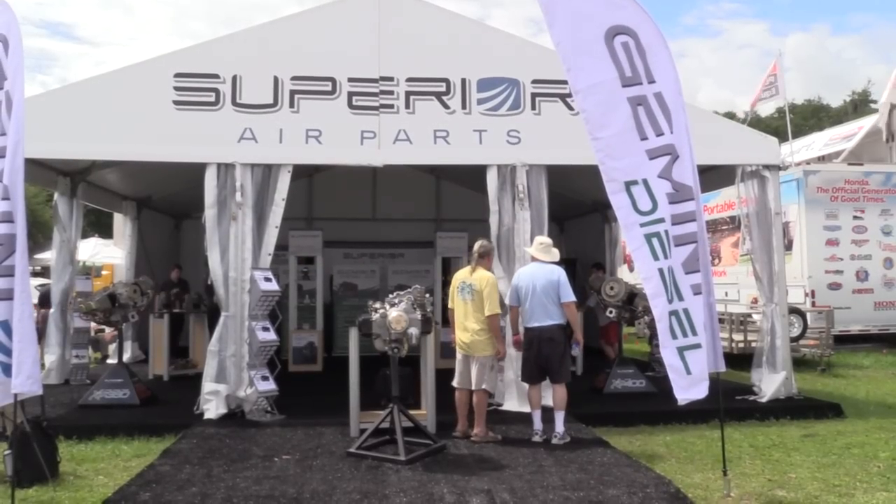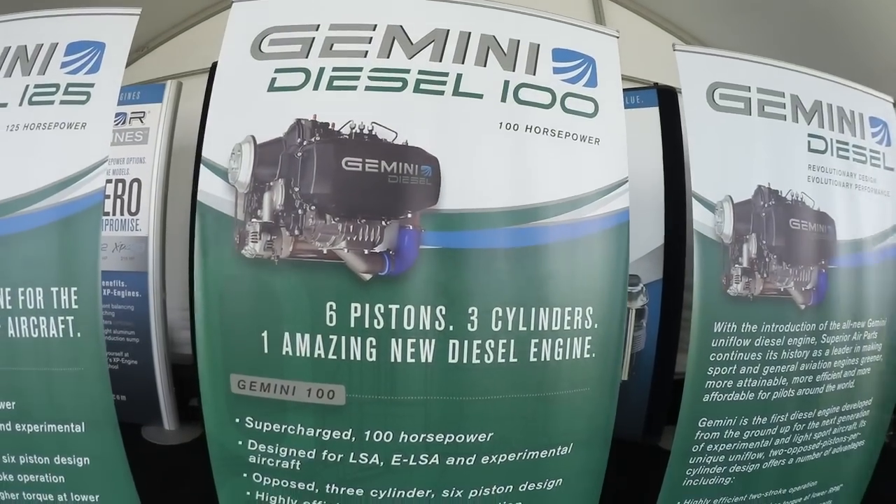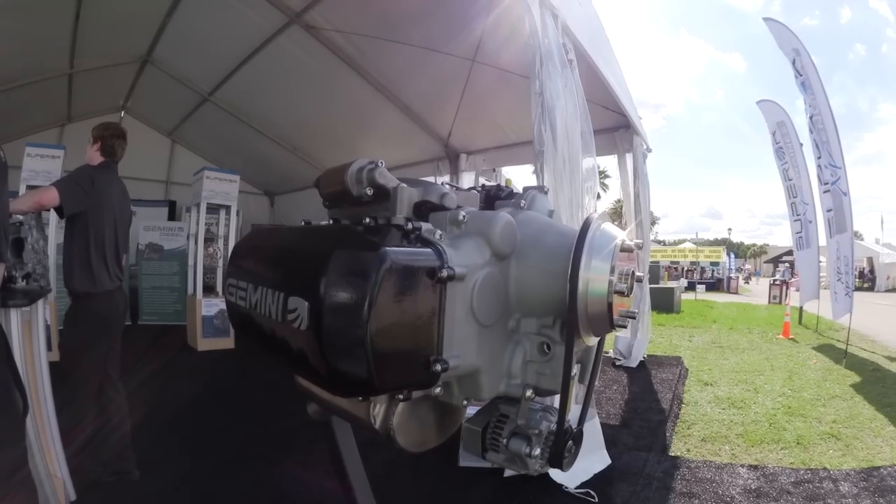Russ Niles reporting for AvWeb from Sun and Fun 2015. We're with Scott Hayes of Superior Air Parts and he's going to give us a technical tour of the new Gemini 100 horsepower diesel engine.